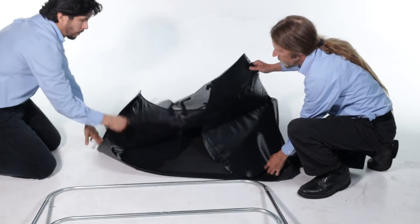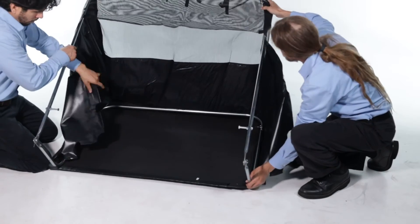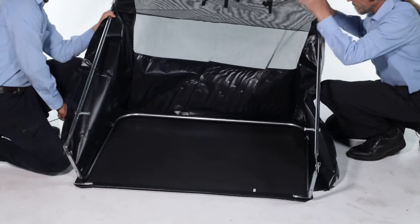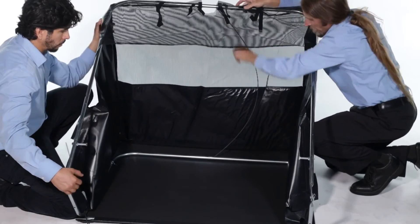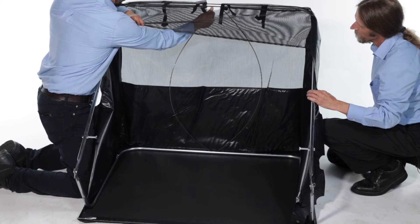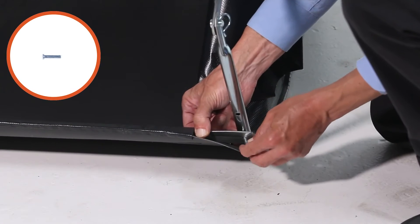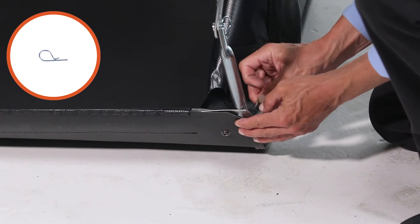Next, unfold the hopper bag and slide in the frame. Now slide a bag frame tube, part E, through the front of the bag. Next, insert two hopper support rods into the frame. Take care not to overbend the rods. Next, attach the bag frame tube using 2.25-inch by 1.11-inch clevis pins, part P, and secure them with two 3/32-inch by 1/8-inch hairpins, part O.